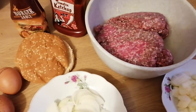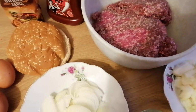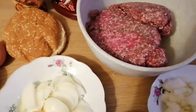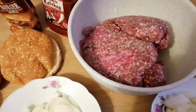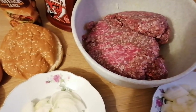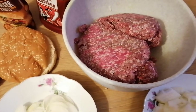Assalamualaikum. Today I will show you how to make a gourmet burger. What is a gourmet burger? A gourmet burger is a freshly made burger — not a frozen burger patty. It will not be frozen.